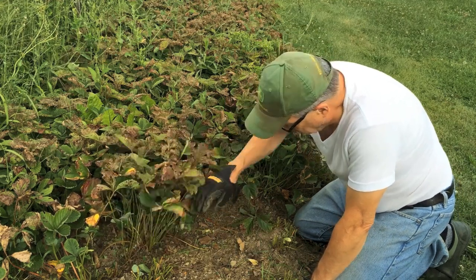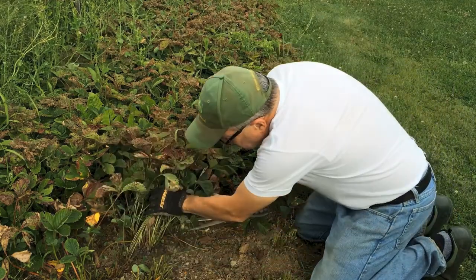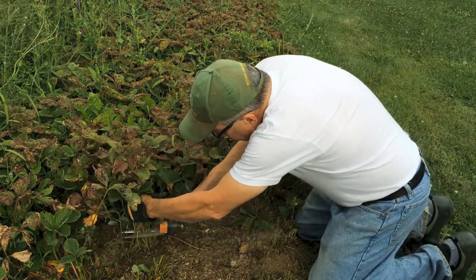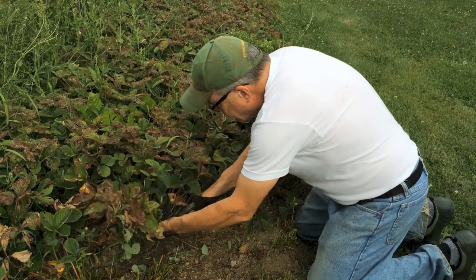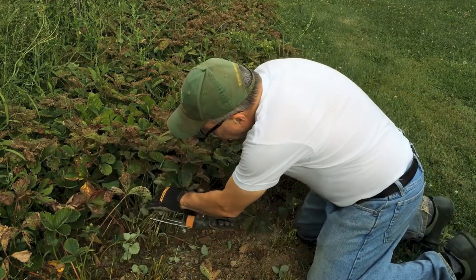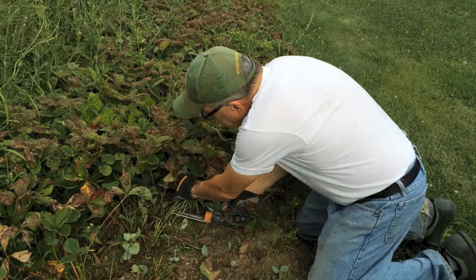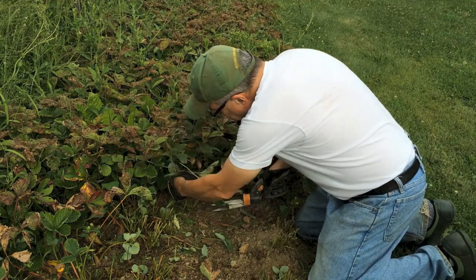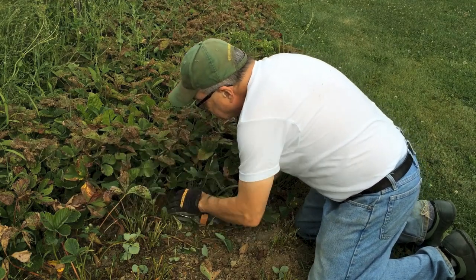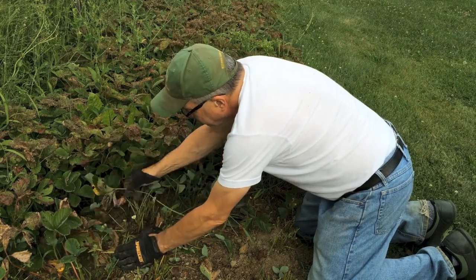But that's what we're going to do. So the first thing I'm going to do — I've got a pair of grass clippers — just get in there, snip off these dead leaves and get rid of those. I can see already down inside there that there are runners on top of runners; there's another one right there. That wasn't planted. I've got runners on top of runners.